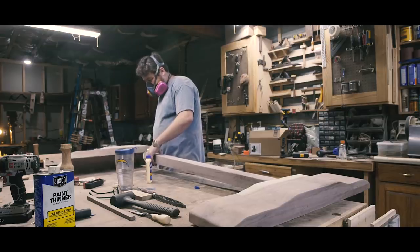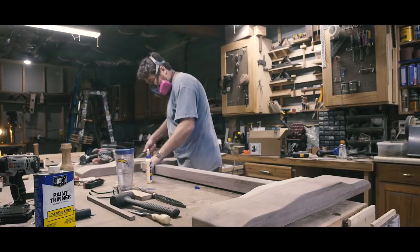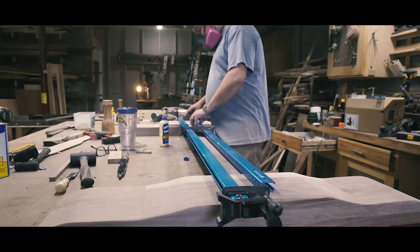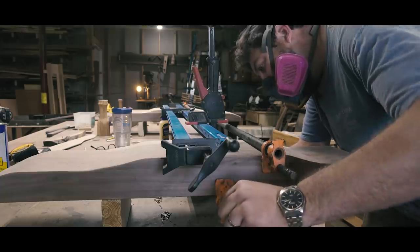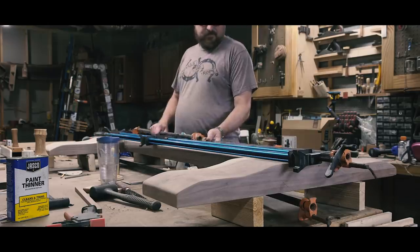It wasn't until this moment I realized this piece was bigger than my longest clamp. It wouldn't have been so stressful if I had realized ahead of time — so here's a pro tip: you can gang up your clamps to clamp against each other when you're in a pinch, effectively almost doubling your clamp capacity.